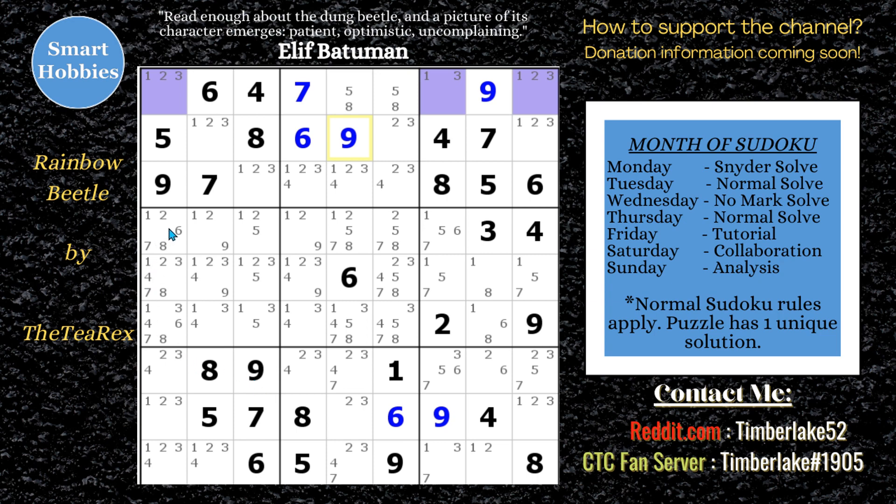Something I see that I don't normally see: 6, 7, and 8 seem to be restricted right here. So that's a hidden triple. 6, 7, 8 are limiting these three spots in this column and in this block. So I'll get rid of everything that's not a 6, 7, or an 8. Nice — I don't usually see those. I don't know why that popped out at me.